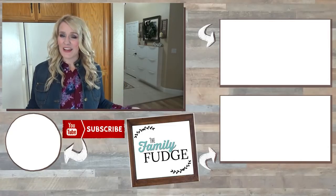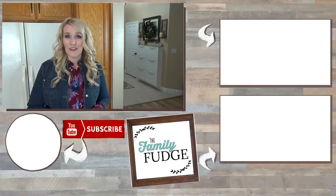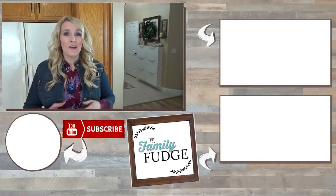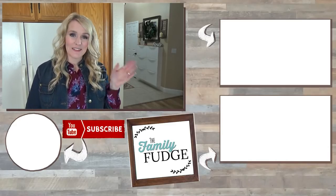If you'd like to see last week's delicious recipe, you can click on the link up here. And if you'd like to see yesterday's video, you can click on the link down there. Thanks for watching, and I'll see you next time.